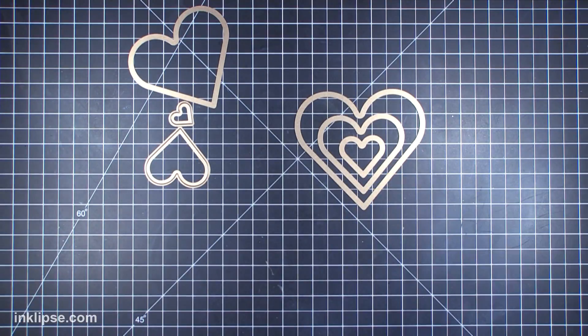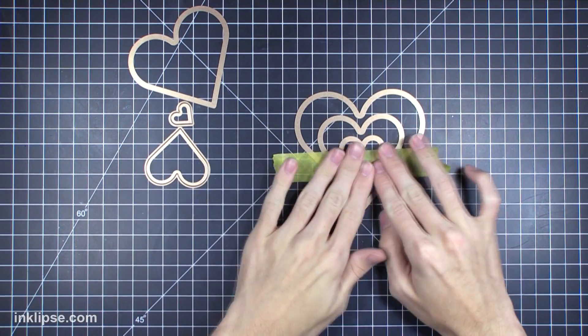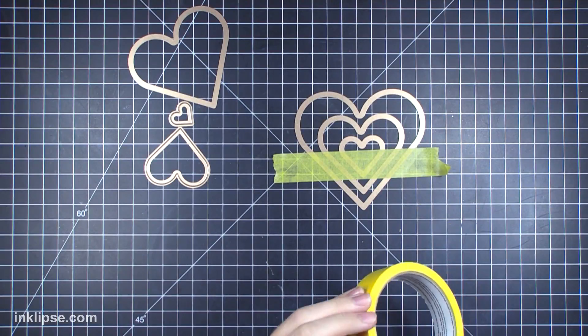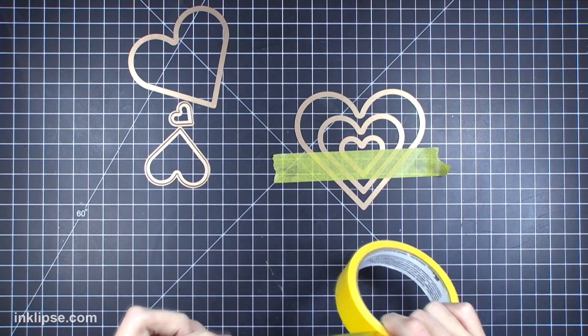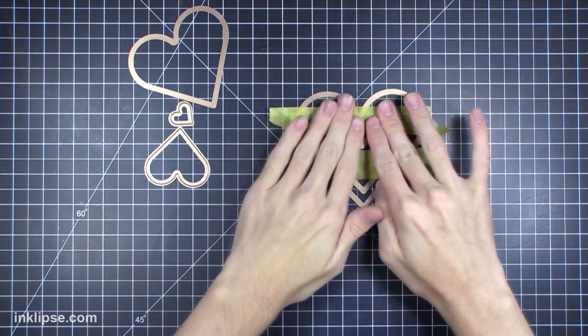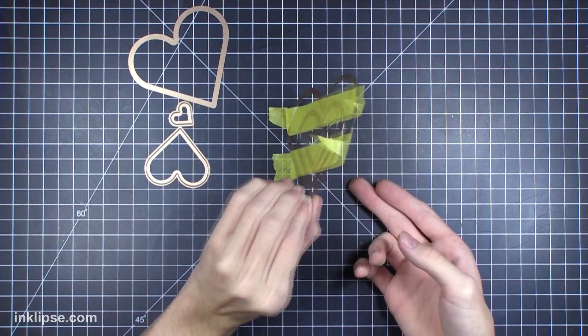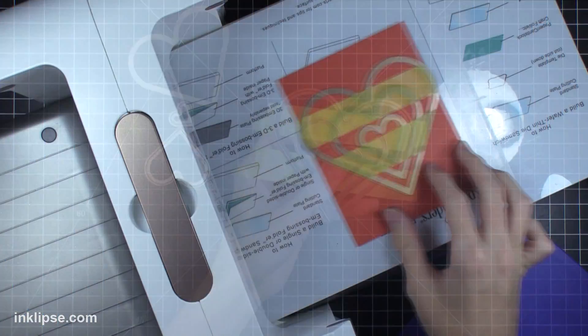To add these together I'm using some delicate frog tape, which won't rip my cardstock when I run it through. I'm adding that in two places to make sure it's nice and sturdy — it'll hold these dies together while I die cut them and make sure they kind of act as one die. Then I'll take those three dies acting as one and place them in my die cutting machine.